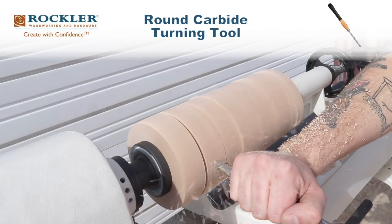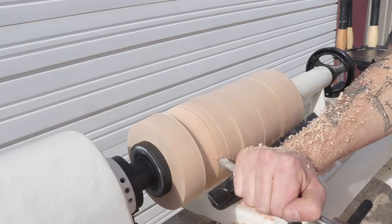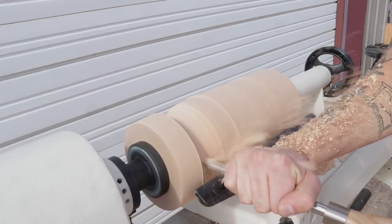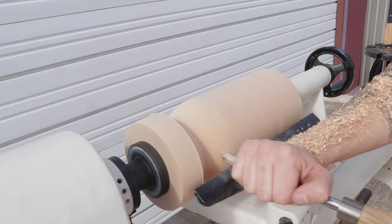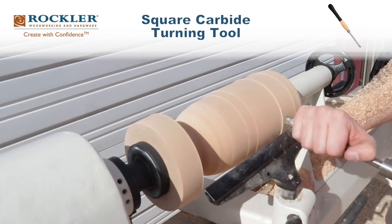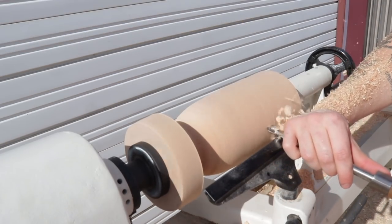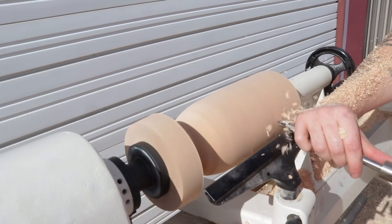I picked up my round carbide tool and worked on the shape, finding that radius over the top before shaving anything else down. Once I had that established I went back to the square carbide tool to flatten out the rest of the pendant. I was really impressed with these tools — I got nice shavings and was left with a really smooth, clean surface.